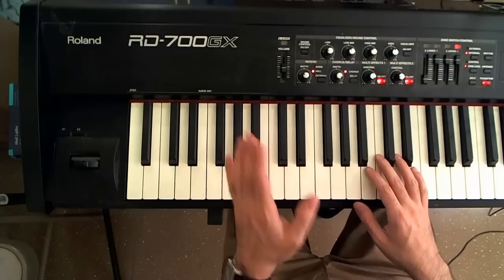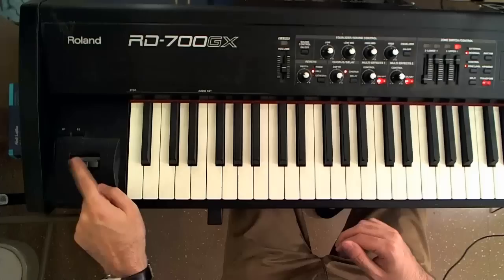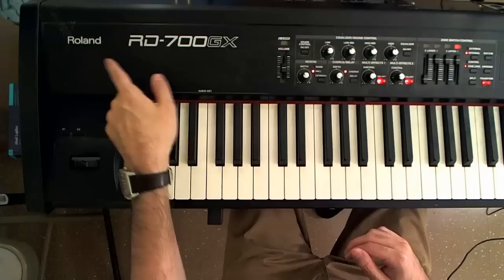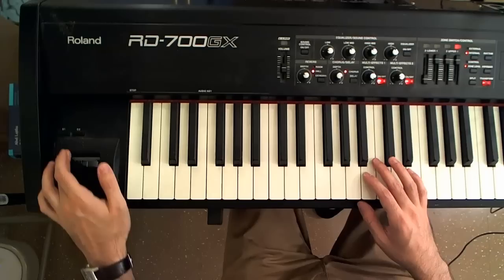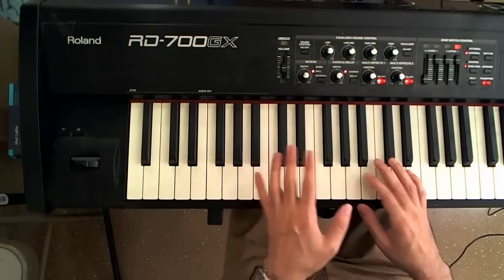Hey guys, welcome back to another tutorial. In this tutorial we're going to focus on the lower end of the keyboard, and specifically on the pitch and modulation joystick. This is a Roland keyboard, so they like joysticks. Some other keyboards employ wheels — one wheel for modulation and another wheel that you can turn up and down for pitch bending. Let me show you what these two different functions do, and then we'll talk about how to use them.